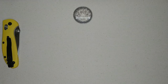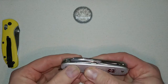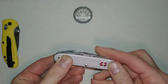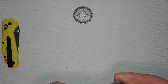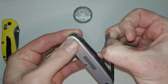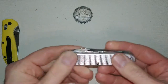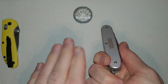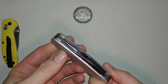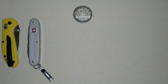Number two, in no particular order: the Victorinox Pioneer X. It has your standard pen blade, and it's called the Pioneer X because it has scissors. This guy is very thin and small, and with the little pocket clip on it, it can go down my pocket with the cell phone in there — no problem whatsoever. You can't go wrong with a Victorinox multi-tool or Swiss Army knife in your pocket.